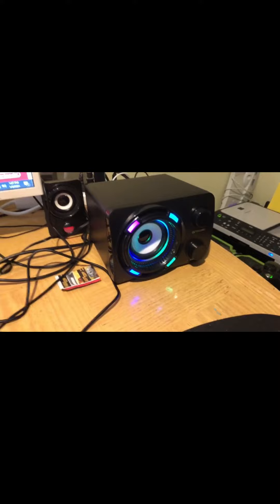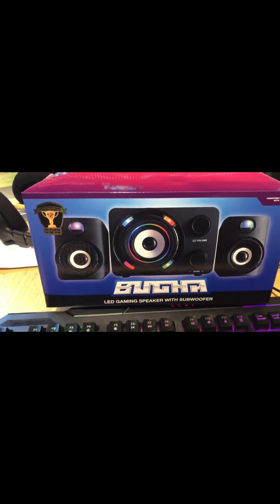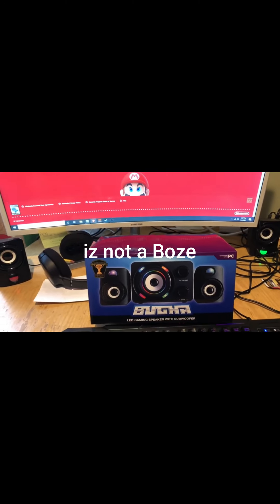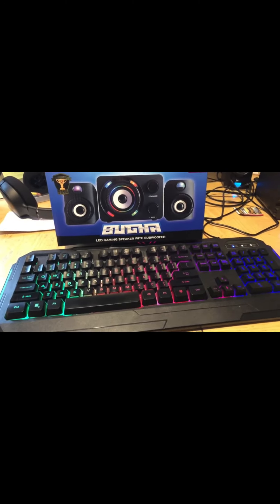Yesterday I thought, why not — I went ahead and got a Bugha LED gaming speaker with subwoofer. I've actually been pretty impressed with that too. It's $10 so I'm not blown away — it's not a Bose speaker, it's not supposed to be. I almost thought about getting the mouse, but I haven't done that because I really don't want a wired mouse.